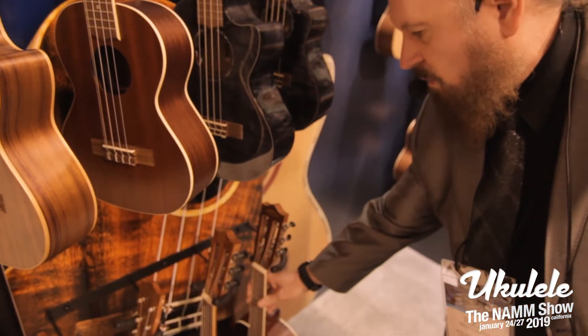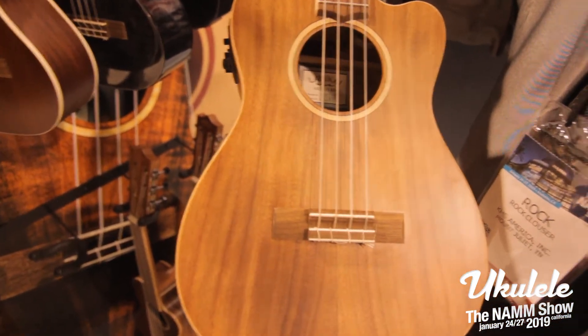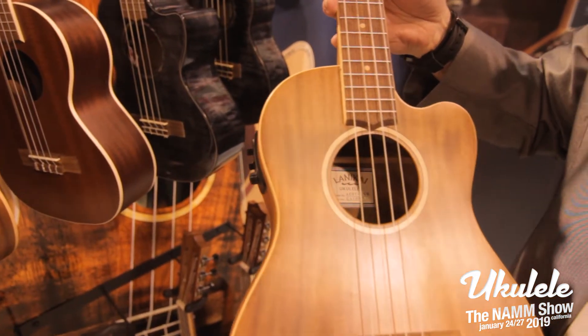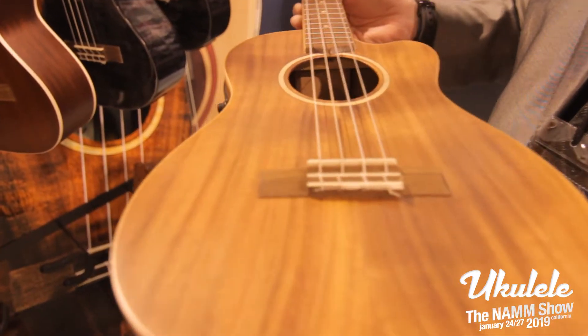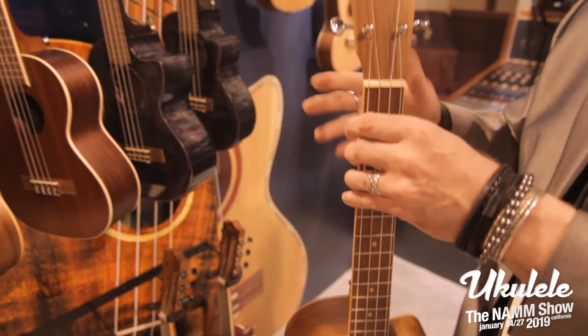One other model is the baritone — electric baritone cutaway — with Fishman Electronics tuners built in. This is an Acacia series, so it has a solid top. All of our baritones have truss rods accessible through the sound hole. The Gitzalele has a truss rod as well, as do the baritones.